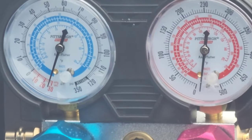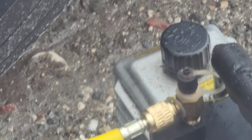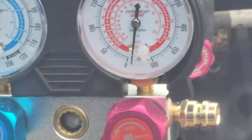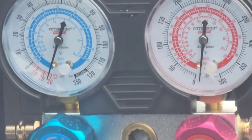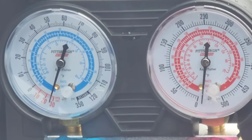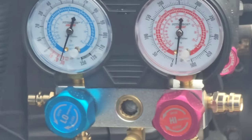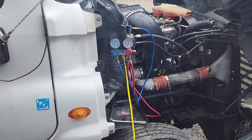I'll let that stay on for about 15 minutes, which will boil down any moisture that was in the lines. It's connected to the vacuum pump down here. I'm filming this from inside my bus because it started raining on me and I didn't want to get wet. Once we vacuum it down, I'll go ahead and recharge it and see what the pressures are looking like.